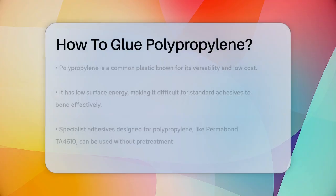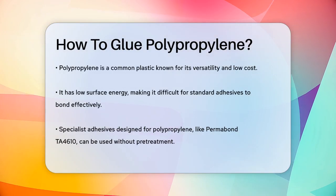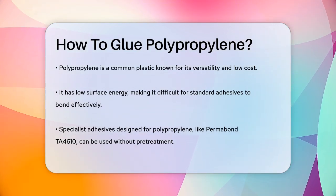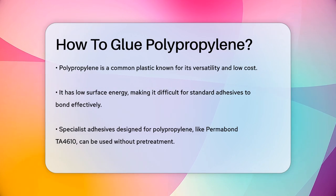How to Glue Polypropylene. Have you ever tried to glue polypropylene and found it to be a real challenge? You're not alone. Polypropylene, a common plastic used in many products, has a low surface energy, which makes it difficult for most adhesives to stick to it.